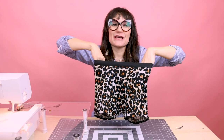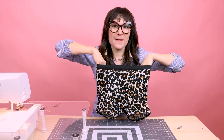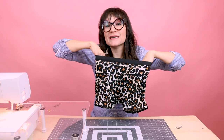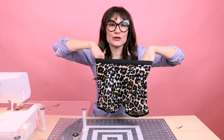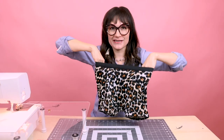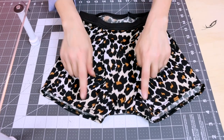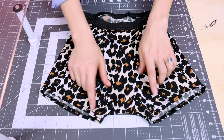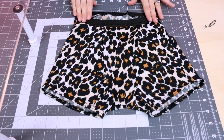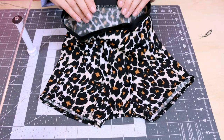We did it! We finished the boy shorts. They are so cute — I can't wait to try them on. These would be fun in so many different colors, in different colored waistbands and textures. I'm so excited to make more boy shorts. The features on these boy shorts are the front panel, our leg openings with the cover stitch, and then our elastic waistband that's put on with the cover stitch as well. Look at how nice that looks.